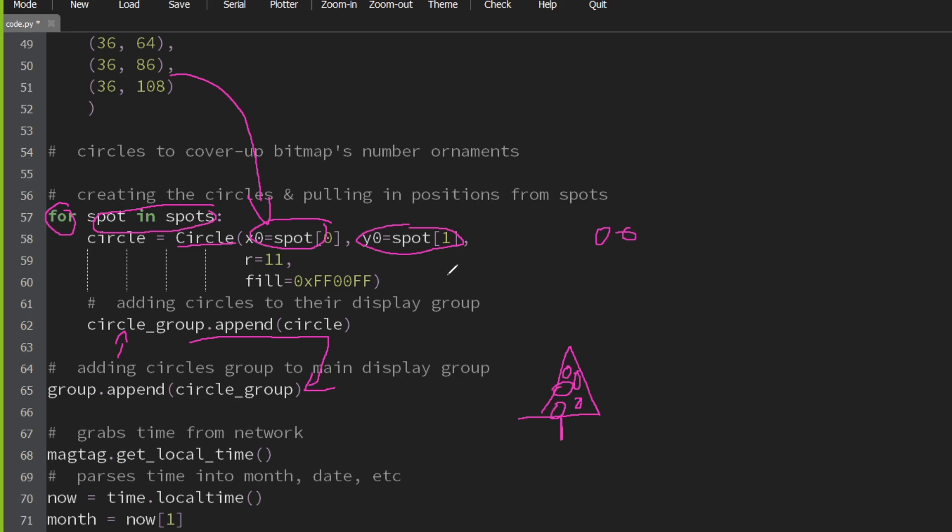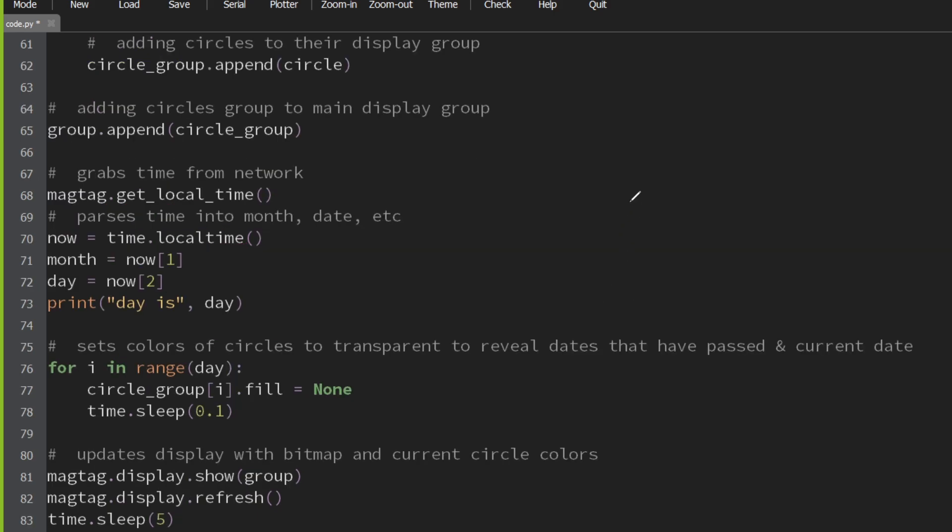Also of note, the default color for all of these circles comes out as like a gray on the grayscale display. So as a result, by default, all of the numbers on the tree are going to be covered up — you can't see them, they aren't there. Now we're going to take a hard left turn and talk about time.